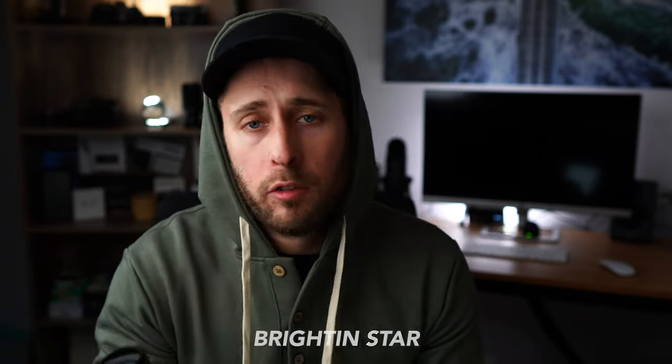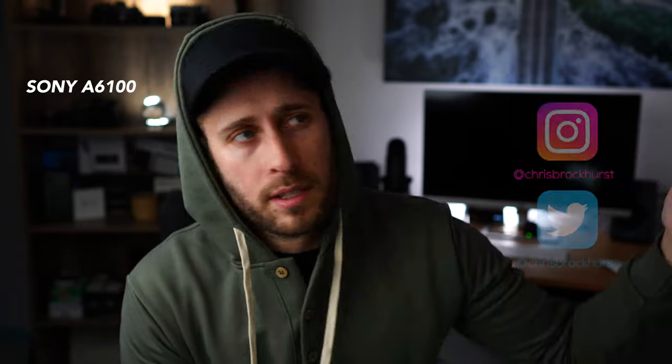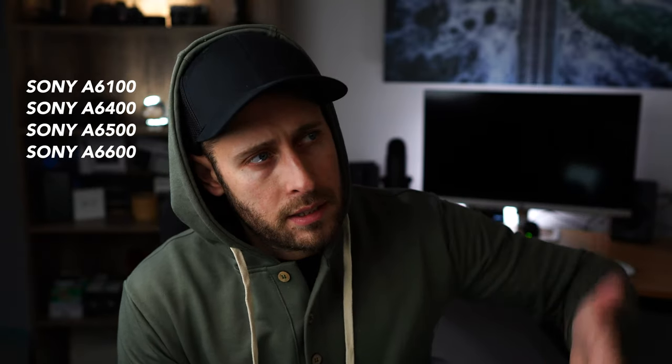This is a budget wide angle lens designed for Sony APS-C crop cameras. It's from a company called Brighton Star. It's a 12 millimeter focal length, with the equivalent after your 1.5 times crop of 18mm. I've been using it recently on the Sony a6400, but it'll also work on the 6100, 6400, 6500, 6600, 6000, 5100. There are so many Sony APS-C crop cameras, but it'll work on all of those.